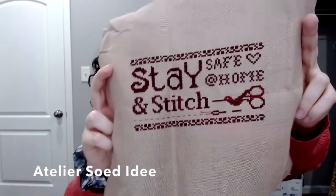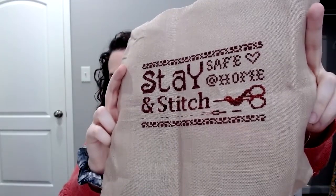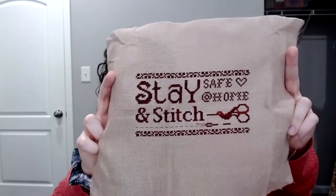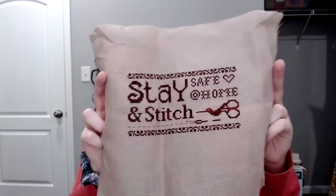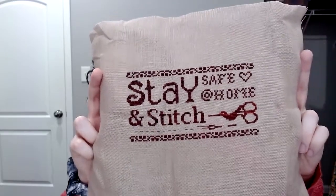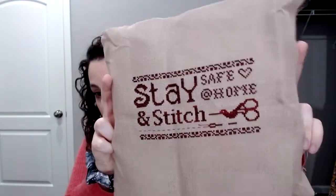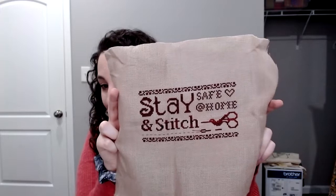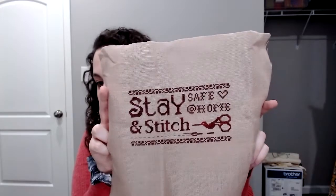Next up I have 'Stay Safe at Home.' This is designed by a designer whose name I don't know how to pronounce, so I'll put it on the screen. This was a Be Well and Stitch freebie. You may remember that I ran out of the color I was using — Cherry Bark by Gentle Art — so I got some more and was able to finish it. You can see a little bit more of the brighter red in the variegation on the scissors, but I'm okay with that.